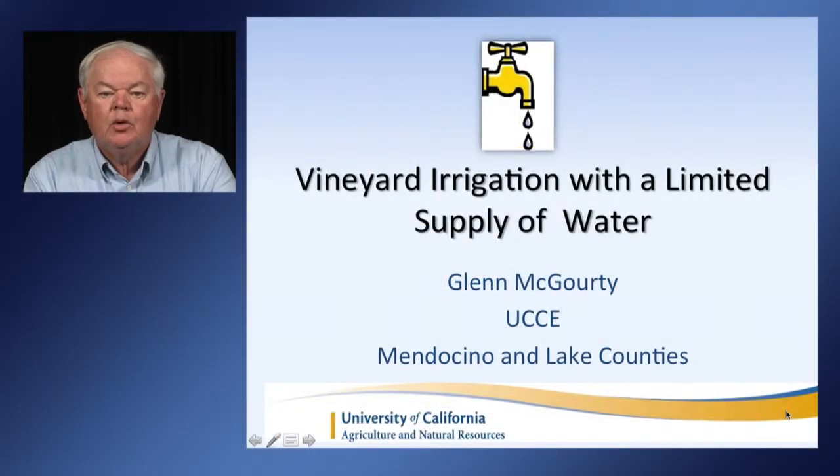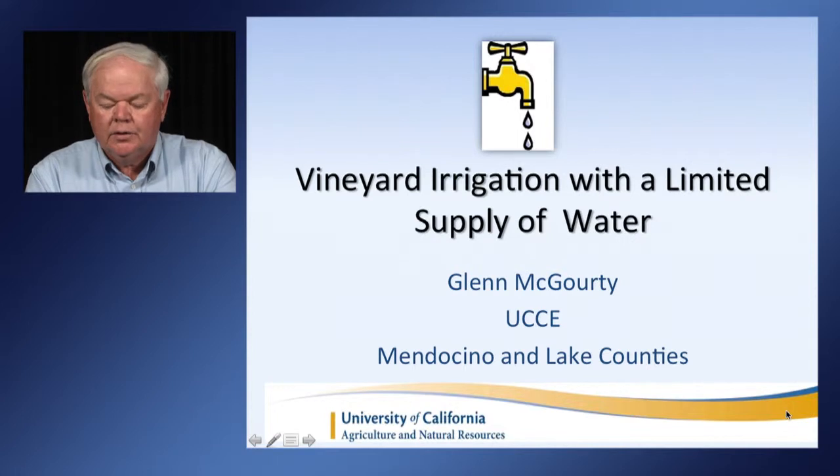I'm Glenn McGordy. I am the wine growing and plant science advisor from Mendocino County with the University of California Cooperative Extension. I'm here today to talk with you about vineyard irrigation with a limited supply of water.